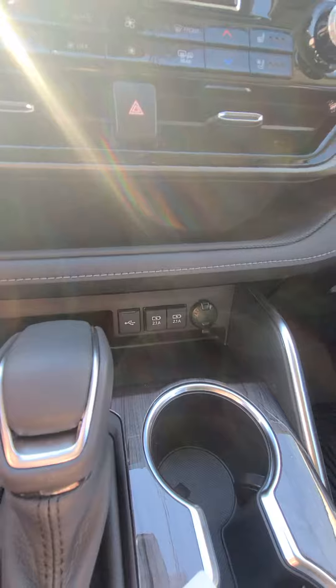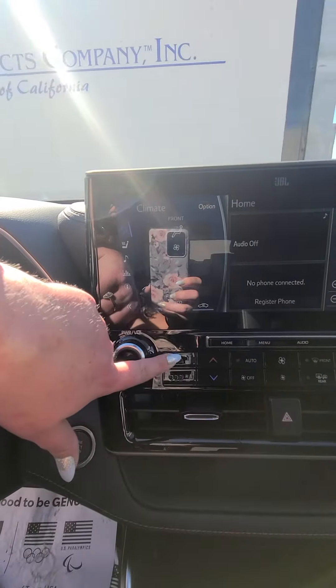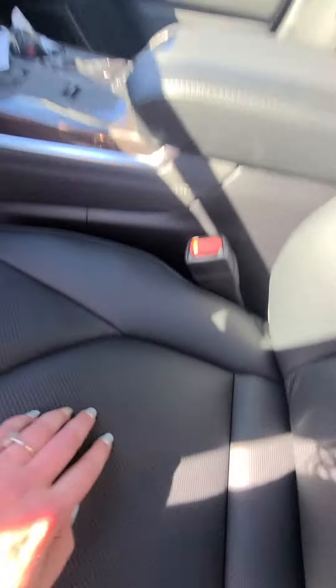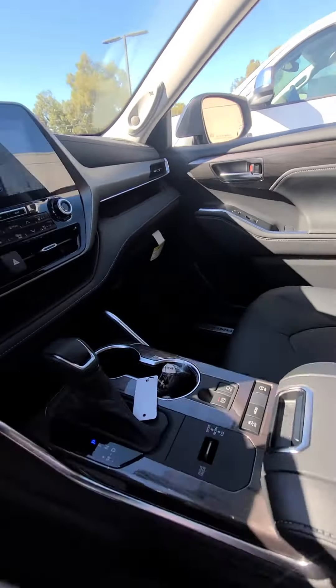Your keys. You've got plenty of USB ports down here. You've got heated and ventilated seats, so when it's really hot in the summer, air blows through these little holes in the leather. It's so nice. They're also heated because it's going to get cold soon.